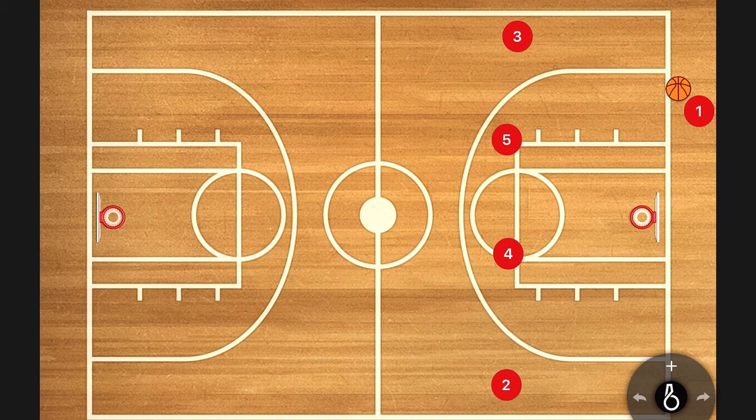The press break we teach is called the 'Wheel' — it's essentially a four-across set. The biggest difference is that we put our four and five men in the middle, whereas most teams would put their one and two or two and three guys there. We actually don't want to get the ball to our best ball handler to start. That sounds counterintuitive, but every defense is looking to take away the best ball handler, so we don't even want to get into that situation.